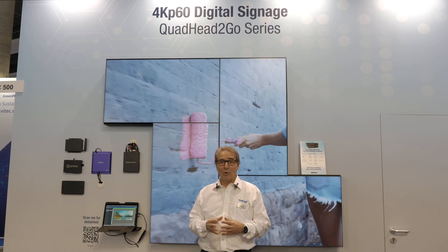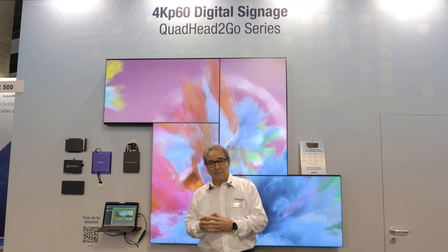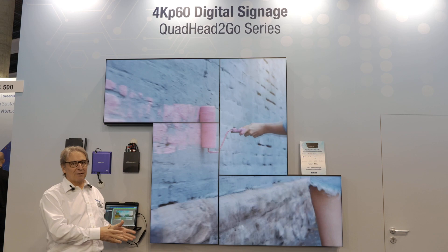The Quad Air2Go is a multi-video controller that can take 4K signals and convert it into 4 full HD video, and that can scale video wall easily and affordably.